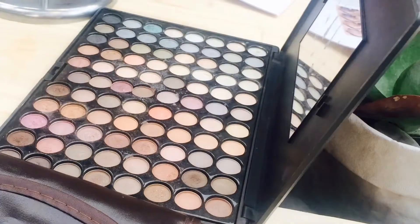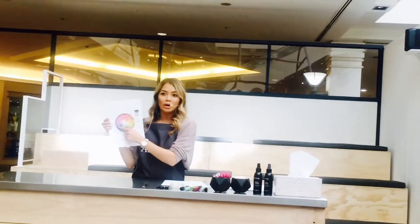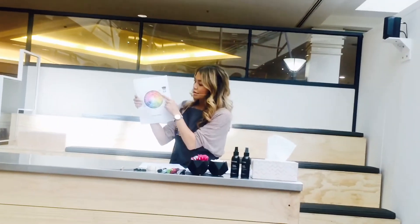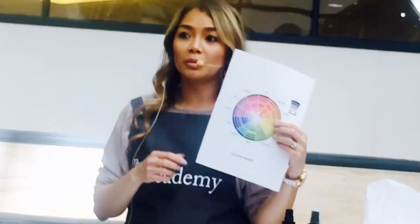The important thing is to know your eye shape. You have a neutral palette and a colourful palette on your tables — share them amongst yourselves. If you want to enhance your natural eye colour, there's a colour chart on your take-home sheet. For example, if you've got blue eyes, go right across the chart and you'll see that oranges and yellows complement blue eyes and will make them pop even more.